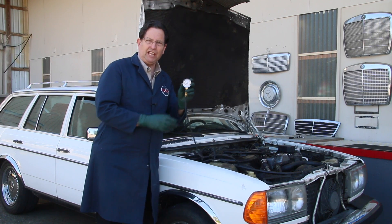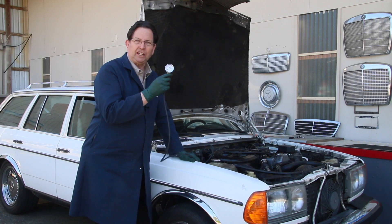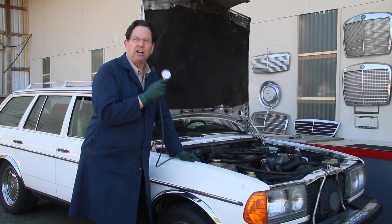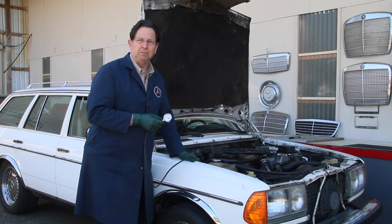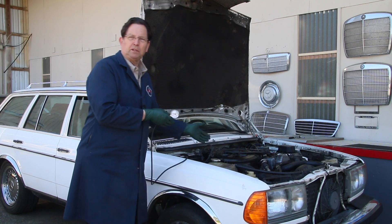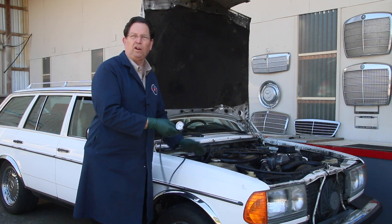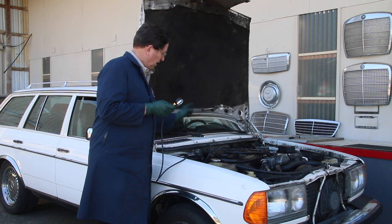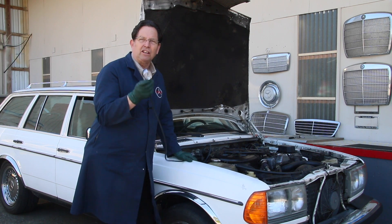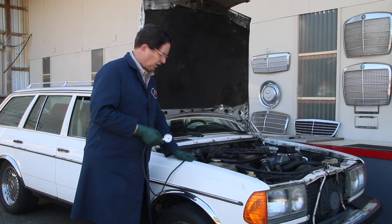I have put this gauge on — this is our little turbo test kit. This is a pressure gauge which I'm going to put inside the car, and I'm going to go out and drive this car and just see how much boost the turbocharger is producing. Maybe it's not producing any boost at all, maybe there's something wrong with a wastegate, maybe there's something wrong with the turbocharger itself. At least putting this gauge on the intake manifold and driving it is going to give me some idea how healthy the turbocharger is.